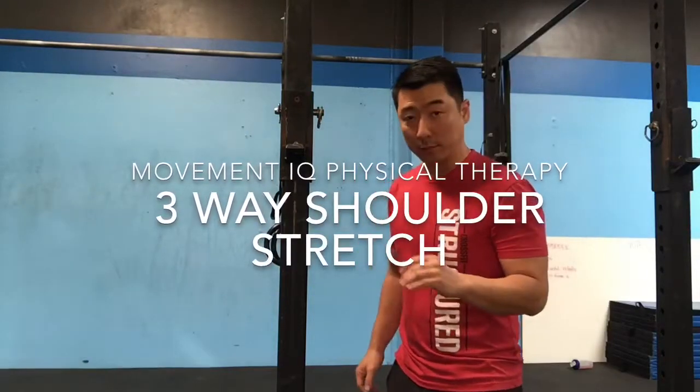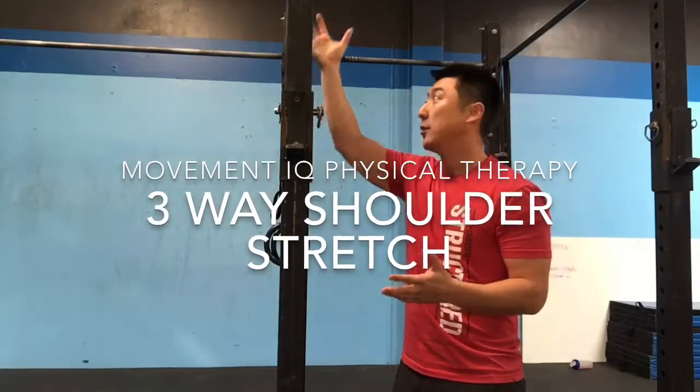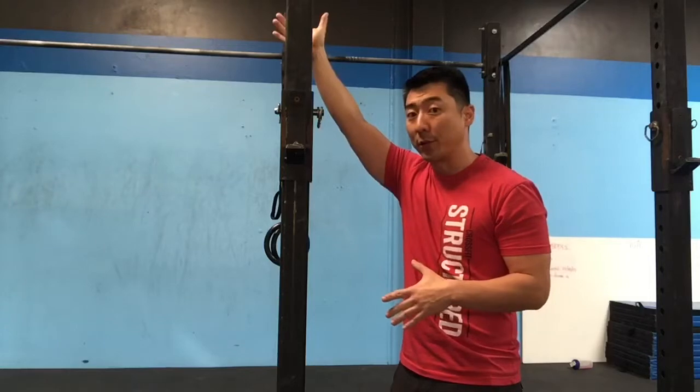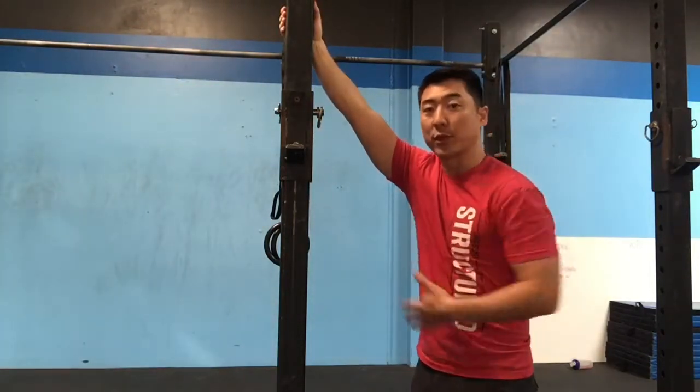This is the three-way shoulder stretch. Hold on to a doorway, a pole, some type of railing — something where you can get your arm or your hand over your head. Your hand is going to be fixed, but you're going to move your body to get a shoulder stretch.